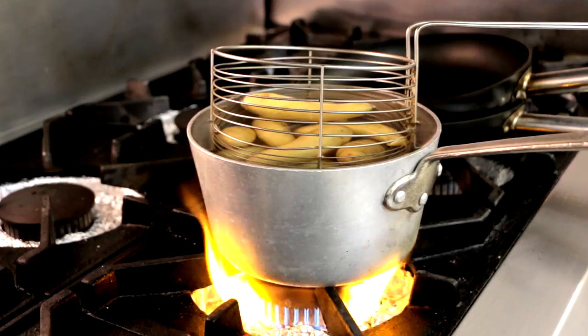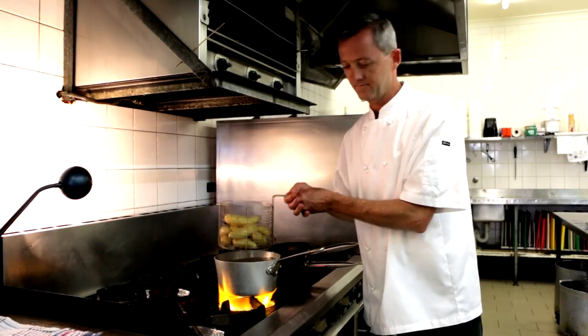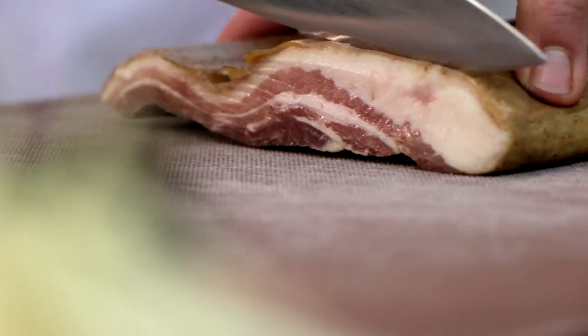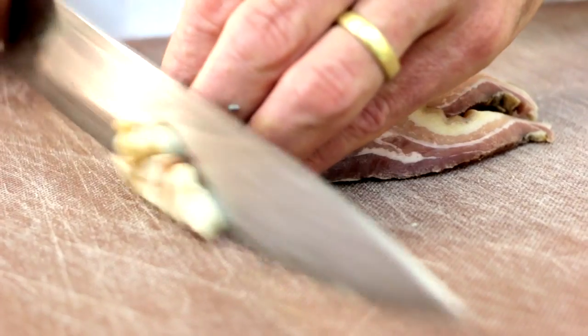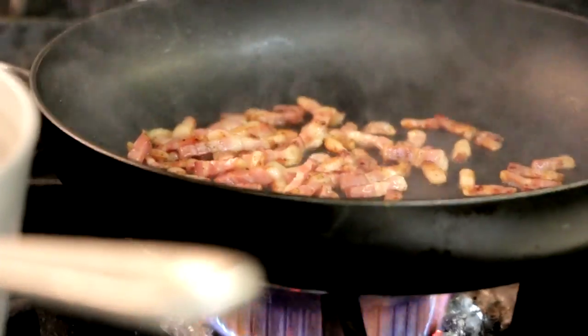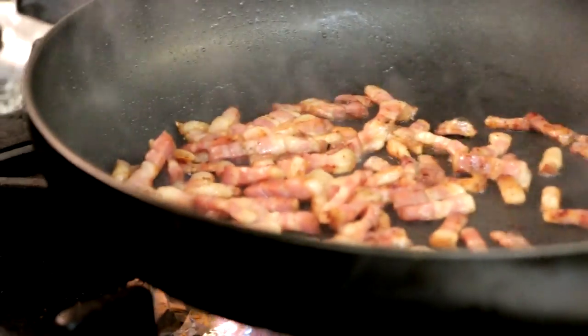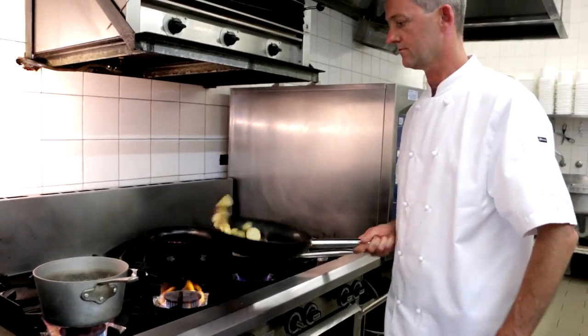Now I take the kifla potatoes, and I've chosen them because they're an earthy potato. They're also locally grown. Top up some pancetta — cured pork belly essentially. I'm going to use that to make little crispy lardons, getting as much of the oils out of it as possible and getting a nice crispy result. Add the kifla potatoes.